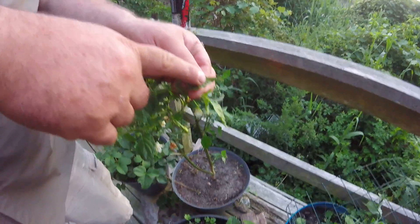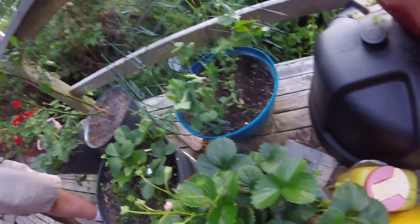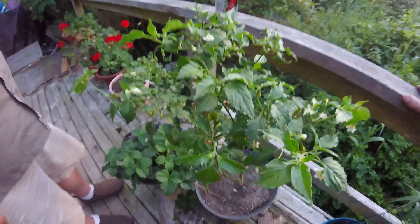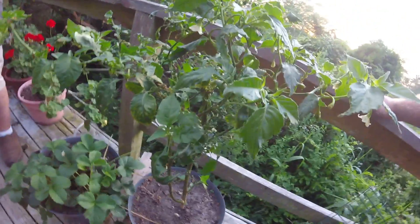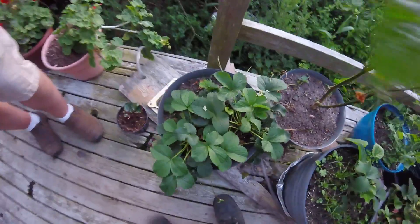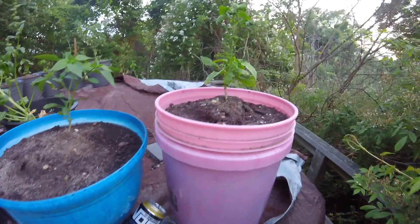Peas with a little trellis here for them to grow — they like this. This is a big Bishop's Crown pepper plant that got destroyed by aphids during the winter. It's coming back now that I put it outside. There's some type of natural control for the aphid population out here.